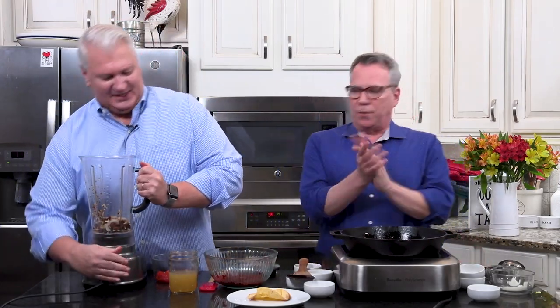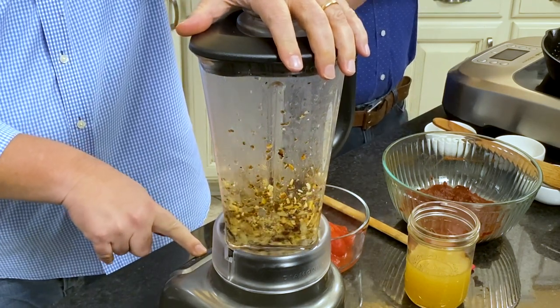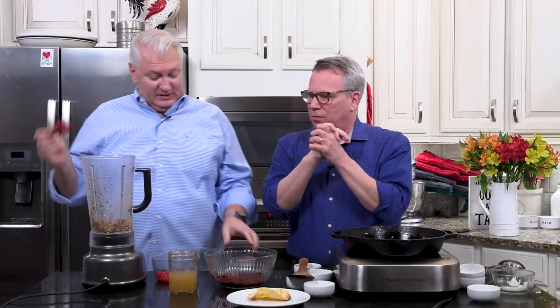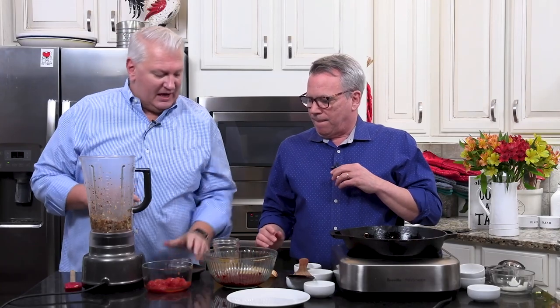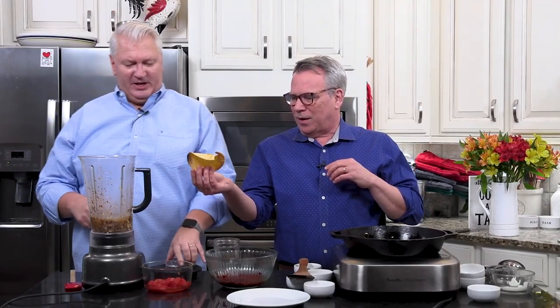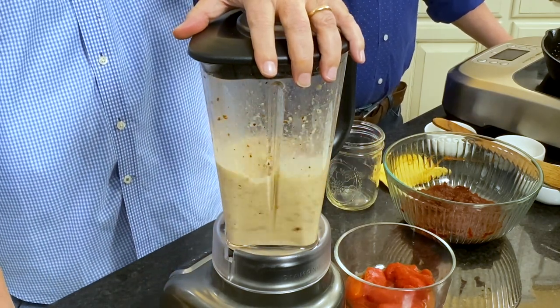Now I'm going to turn this off and we're back to the blender. I'm just going to blend this a little bit to get a good rough chop — not pulverize it, just get the party started. Something about after it's been toasted and then you blend it — it just releases even more of those amazing smells. Now I've got one cup of chicken stock to add, and we're going to let that puree for about a minute until it's really nice and smooth.